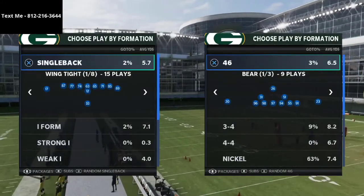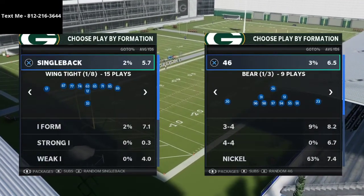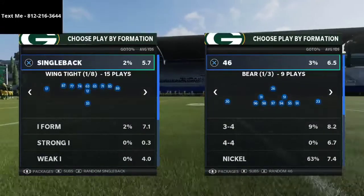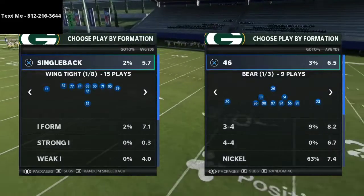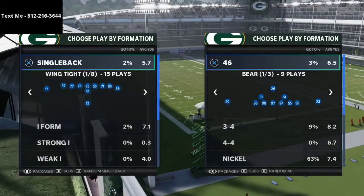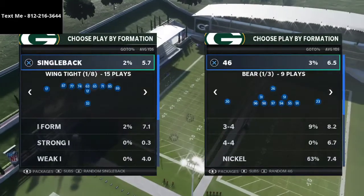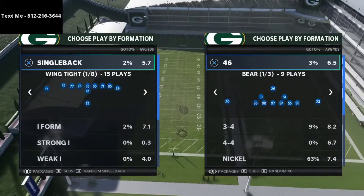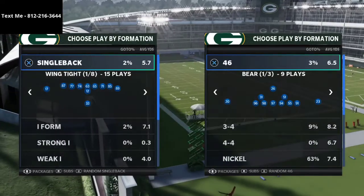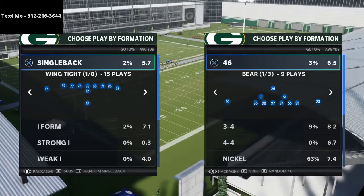In this video I'm going to show you how to deal with cover four quarters from the bunch tight end. What's up guys, my name is Cody. If you're new to the channel, it's all about becoming a better Madden player. I'm trying to get better every single day and share what I learn. I study pro players, myself, and players I lab with. If you want to get better, hit the subscribe button — it's completely free.